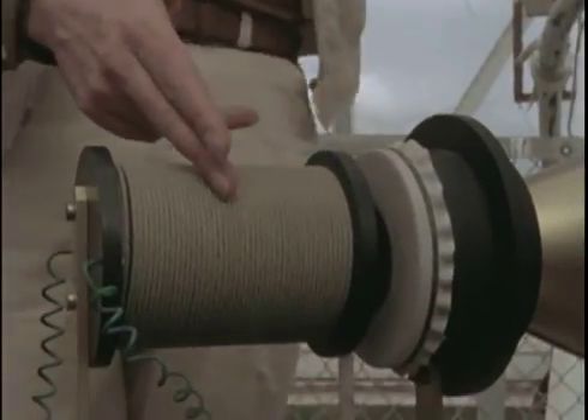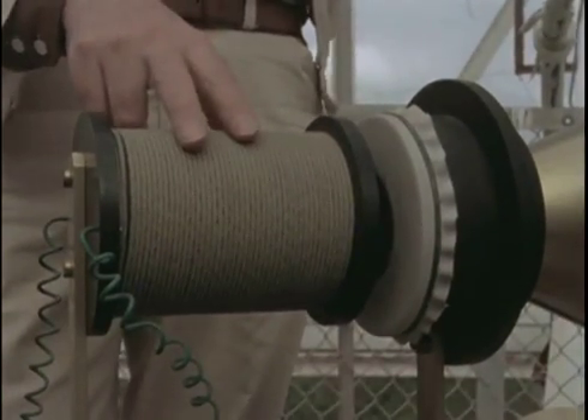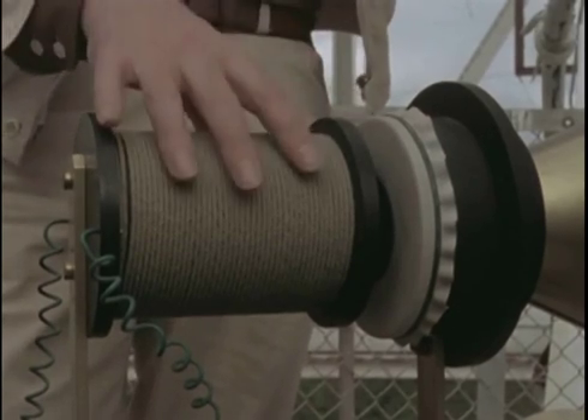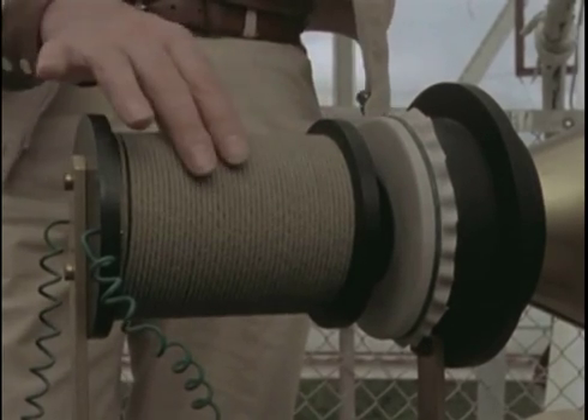If you wind a live wire round and round a bit of iron, the magnetic field generated by the current causes the iron to become a magnet — an electromagnet. Now somebody did that in England in 1825.